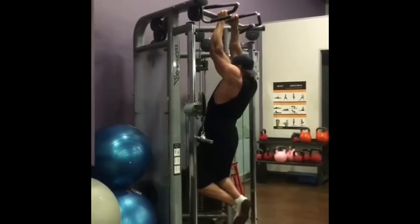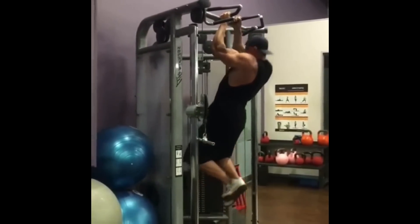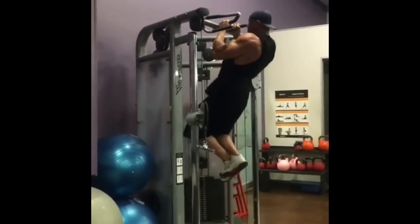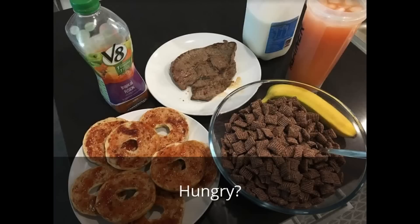Not only is Tom heavy at closing in on 330 pounds, he's also six foot eight. A lot of people with either of those going on wouldn't be able to do any pull-ups. Take a look at one of Tom's meals.